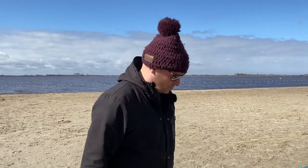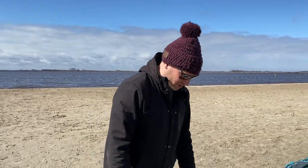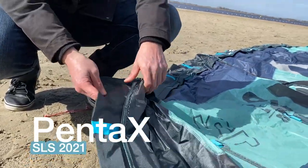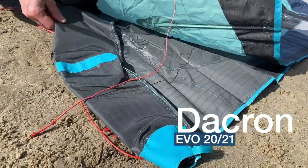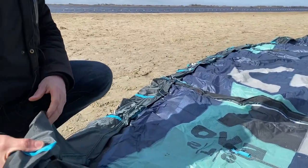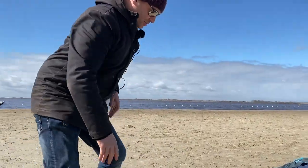The EVO 220 is the same as the 220 EVO, so you'll probably get a really nice new color, but if you really want to buy something new you probably have to go for the SLS. We can see the shiny stuff — that's the Penta TX material — and of course the standard EVO is made from something else. They tried to make the EVO SLS a lot lighter, and you can also see it on the bridles.